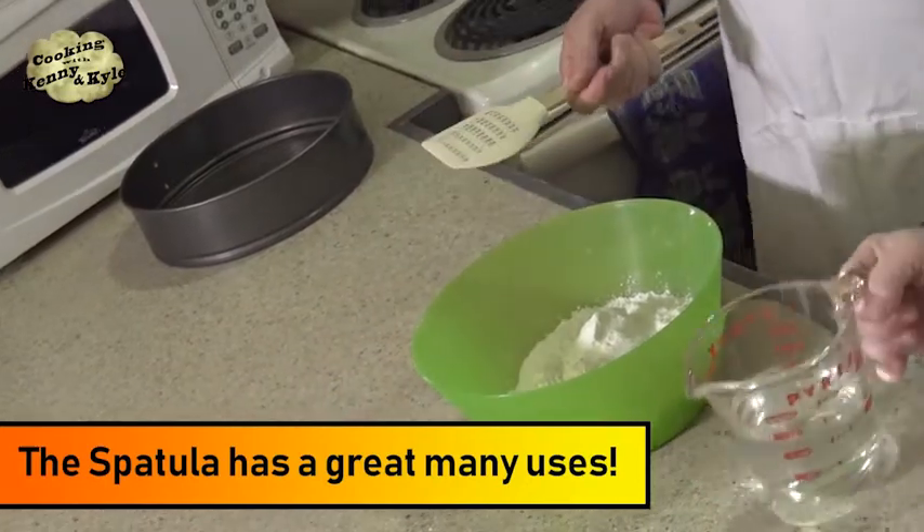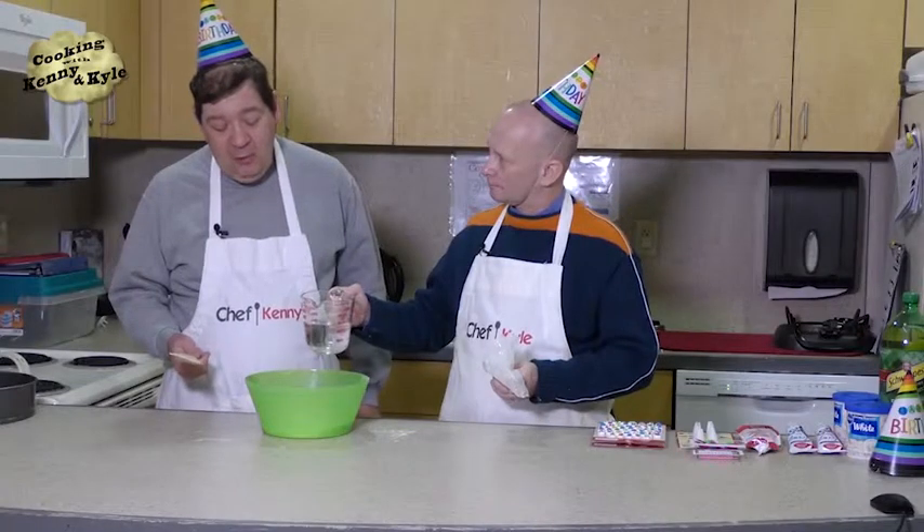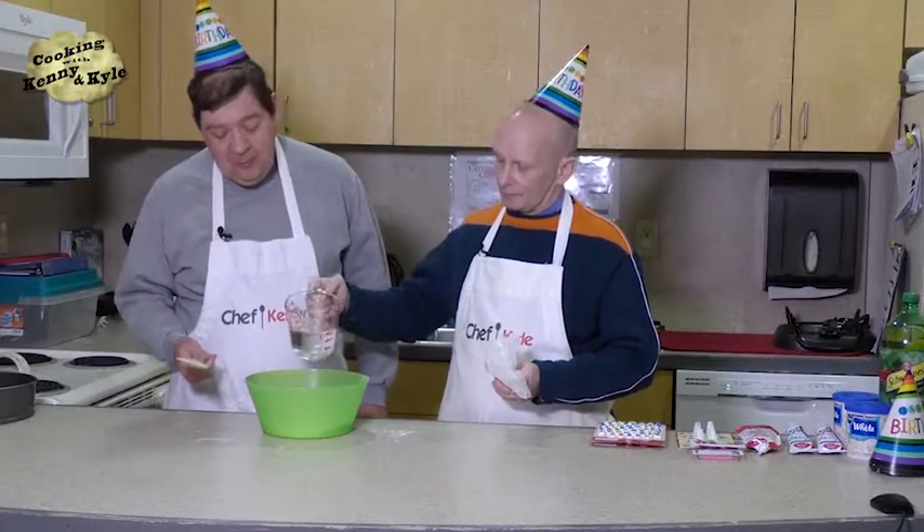And this year SpongeBob will be celebrating his 20th anniversary — he started in 1999. Unfortunately, his creator Steve Hillenburg passed away last year. That's true.